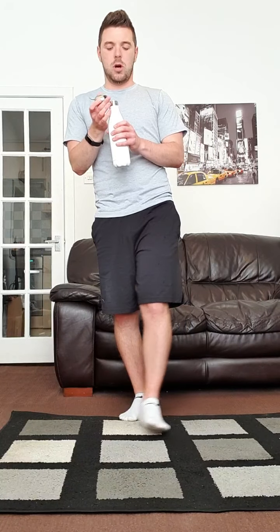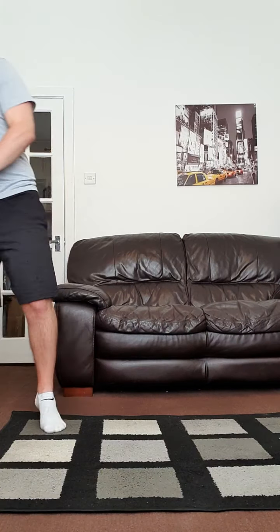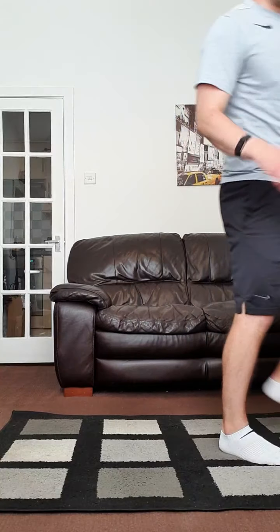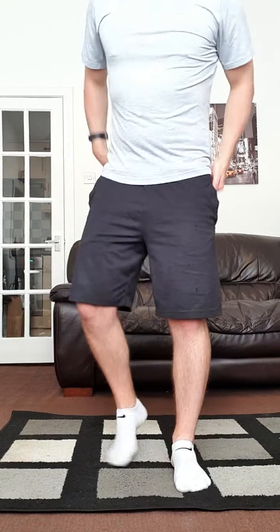We're going to split into three parts today: lower body first, then upper body, and then a core section. Each round is going to be four different exercises. Lower body has four lower body exercises, upper body has four upper body exercises, and then the last bit is core. The first two sections — lower body and upper body — the timings are all exactly the same. Make sure you're warmed up and ready to go.